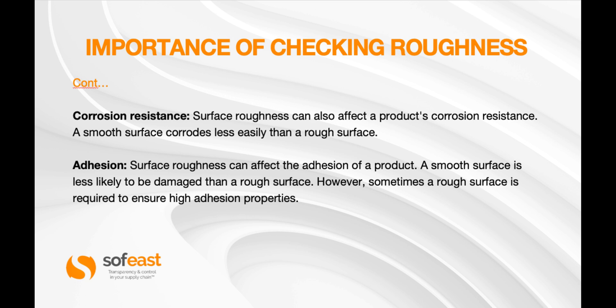Corrosion resistance is another important aspect. Surface roughness can also affect the product's corrosion resistance — a smooth surface corrodes less easily than a rough surface. Adhesion is another consideration: surface roughness can affect the adhesion of a product, and a smooth surface is less likely to be damaged than a rough surface.